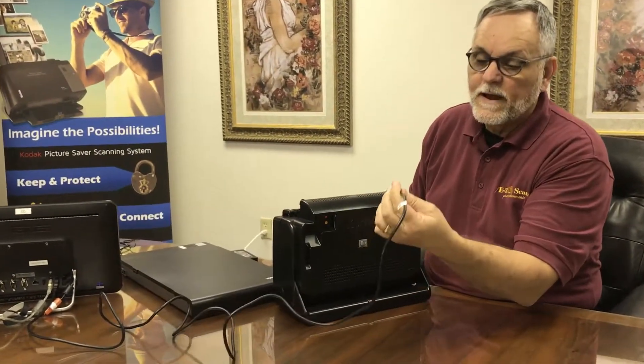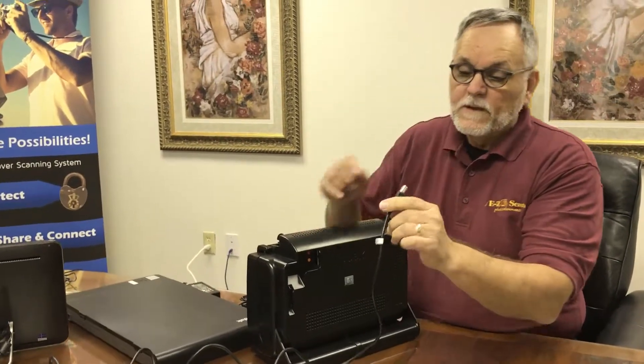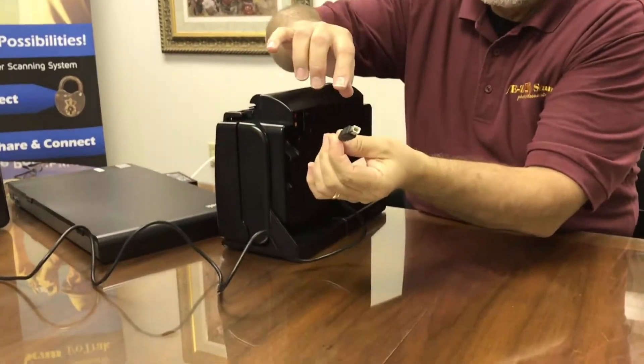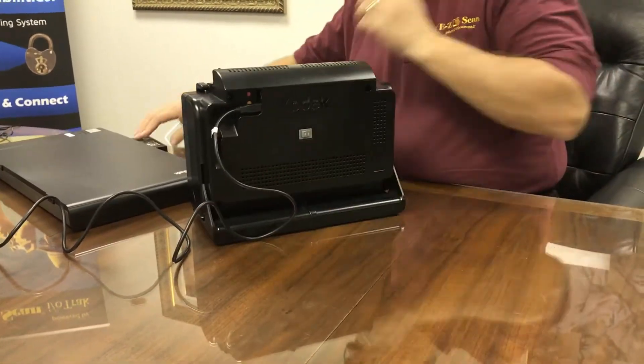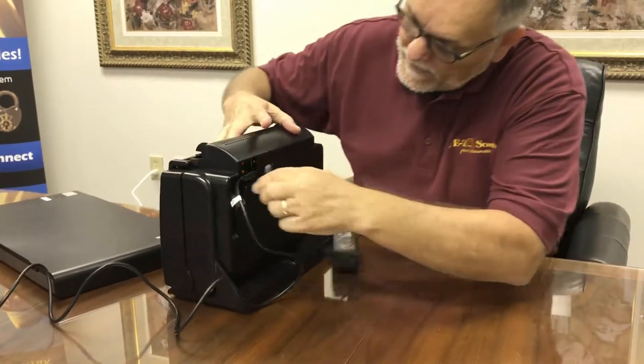The first thing we're going to do is plug in this USB connector — it goes to the bottom location and it's square with a little rounded area, so it will fit right in there. And my power supply is going to fit right in on top of it.